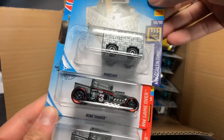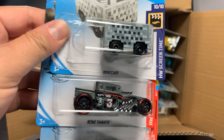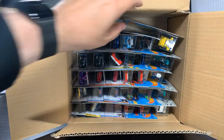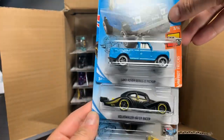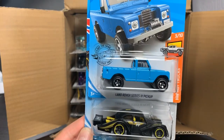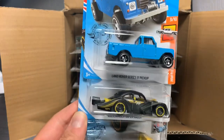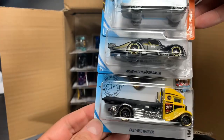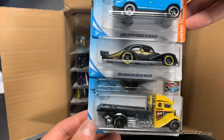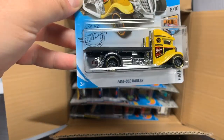Mine cart is back. Bone Shaker in gray — I think that's a holdover from the last case. Land Rover Series 3 pickup in blue. This was supposed to be in the last case I opened, the K-Case, but it was not in the assortment that I had, so now we have it. I'll feature this one as part of the L-Case highlight video. Volkswagen Kafer Racer in black — the Moon Eyes, that seems to be a little bit more of a holdover than it should be, but that's okay. And here is the Fastbed Hauler.